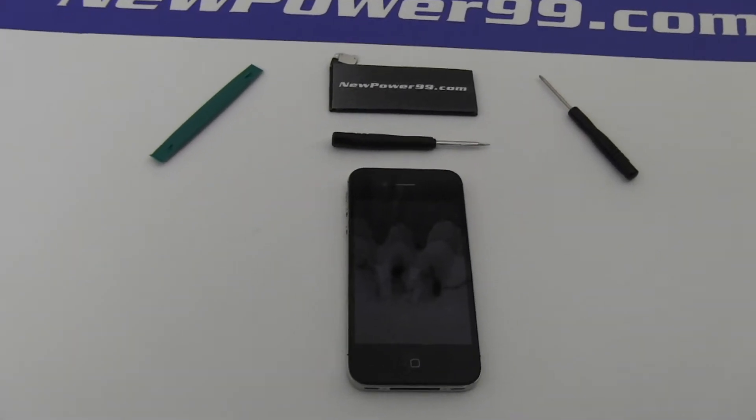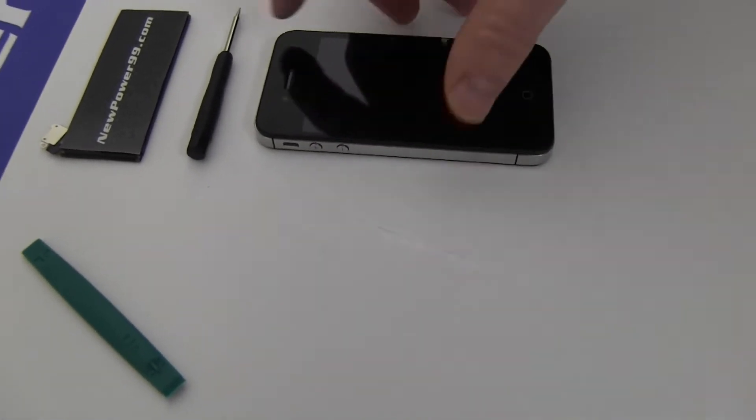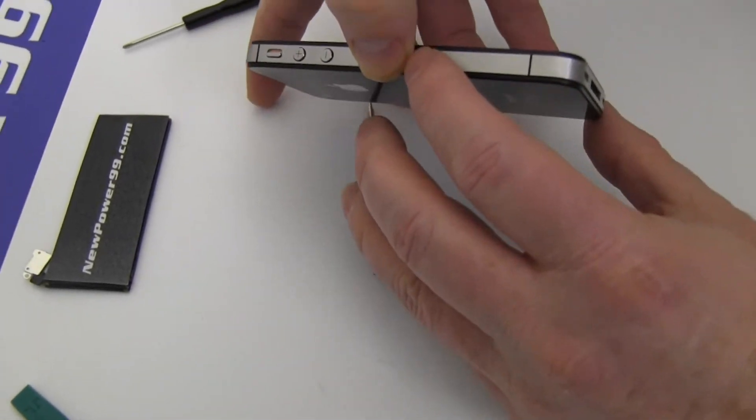Begin by removing the two screws at the base of your iPhone using the special tool provided in your kit from NewPower99.com.